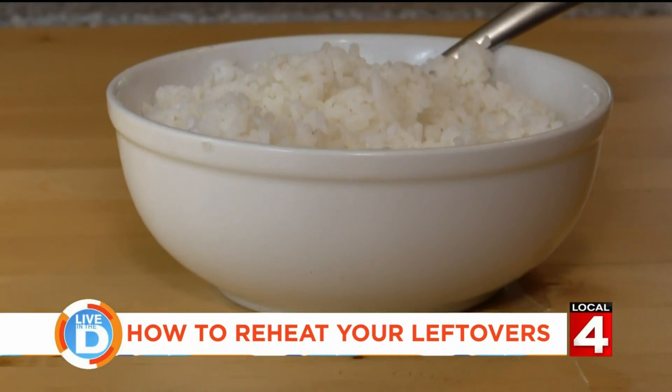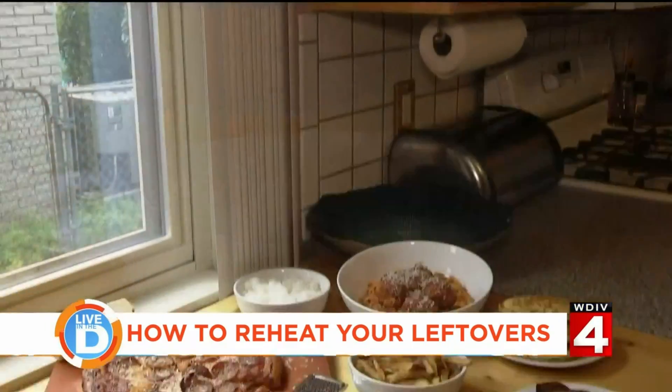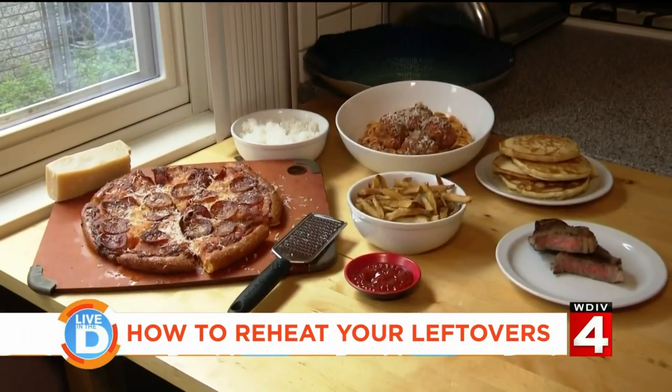And there you have it — that's how I would heat up my leftovers. Pizza also works in a skillet, especially a cast iron skillet. Michelle will post her detailed instructions on Live in the D's page on ClickOnDetroit.com following today's show.